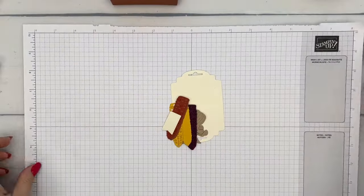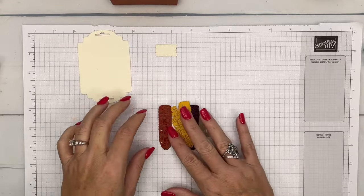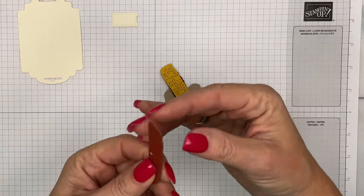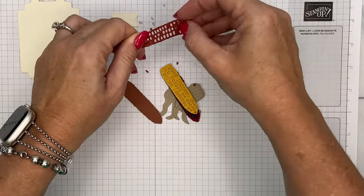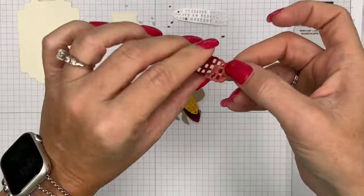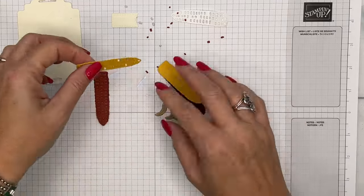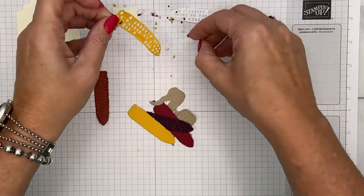Now we're going to make our tag. I've cut a Very Vanilla label and a Very Vanilla little tiny flag. Here is what I've already cut out using the two corn dies — you've got a top corn and a bottom corn. You can do the same colors or different colors on the top layers. I put adhesive sheets on the back before I cut them out so they'll be stickers. Get all those little doodads out — this is Cajun Craze on top of Pecan Pie. This one we're going to do Crushed Curry on top of Crushed Curry.